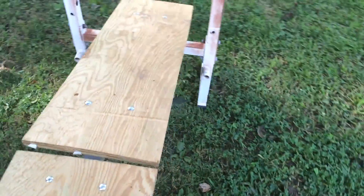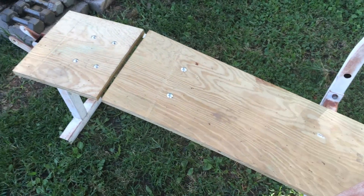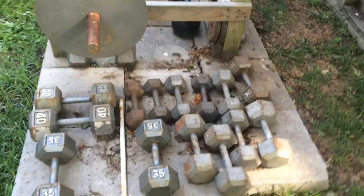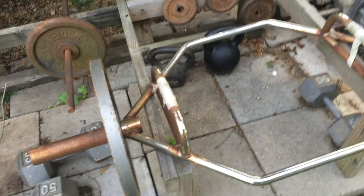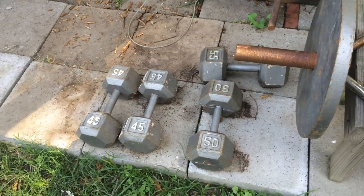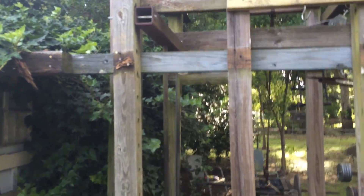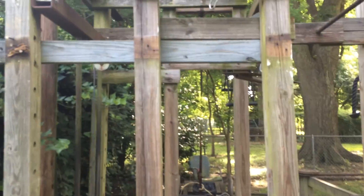Just reworked this bench — great for doing decline. This is where I do my decline dumbbells, another sports-specific work. More dumbbells. Here's my station for doing more deadlift and shrug work mostly — more heavy dumbbells. Got some stuff going on here. I'm redoing a speed bag, going to put up a homemade thing for working my arms during the winter right here.